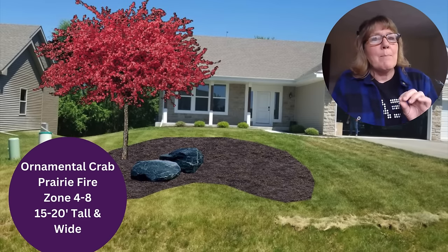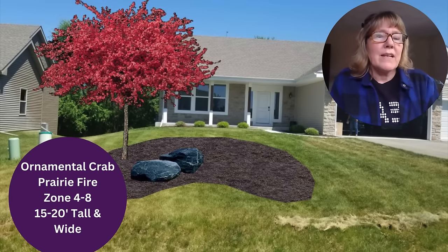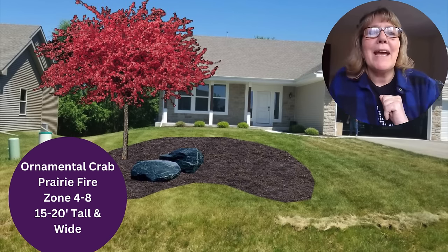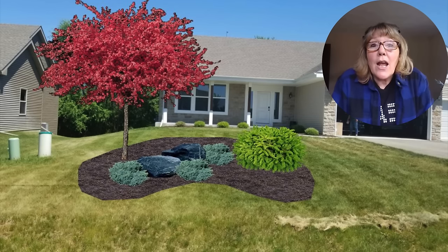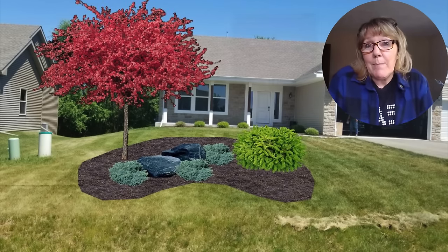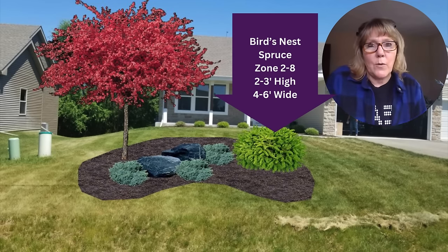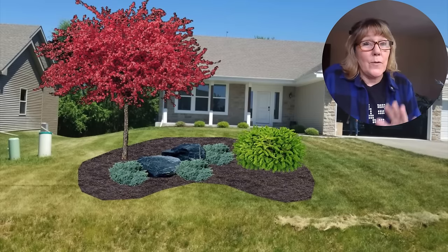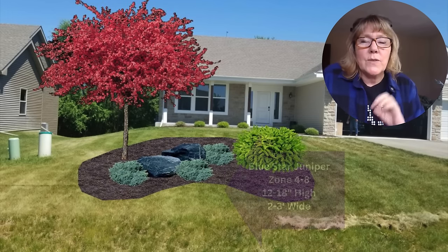One thing with crab apples is they grow suckers on the bottom that come up at the base, so you have to get out there and prune those out to keep the tree cleaned up. We also put two boulders in the bed for visual interest. Next I added evergreens for winter interest — I used a bird's nest spruce on the right side. It has a flat top, you don't have to prune it, and it has a beautiful bright green color when new foliage comes out in spring, darkening to a deeper green through summer. Easy to grow, drought tolerant, full sun, and it gives a nice winter anchor.